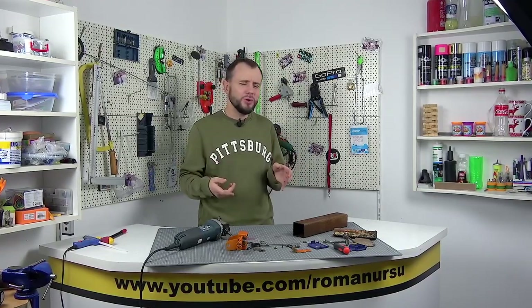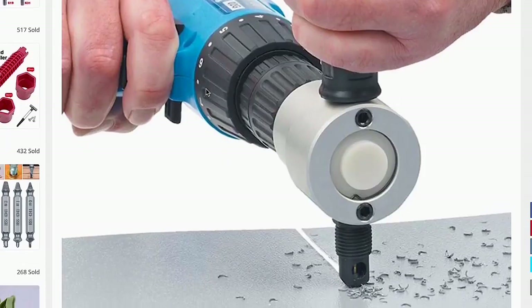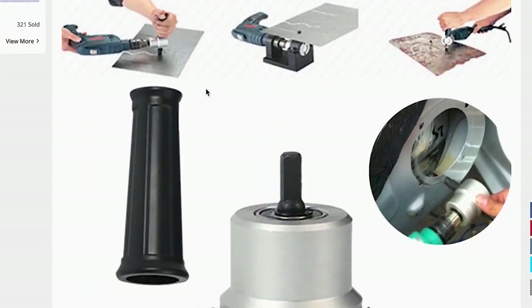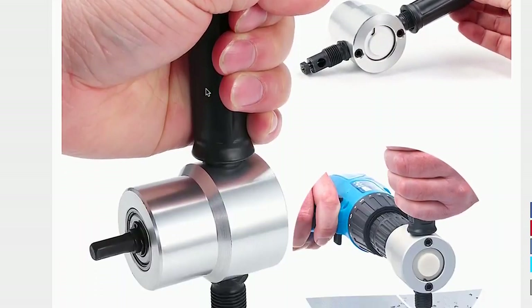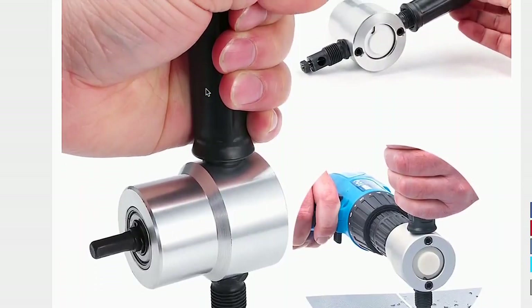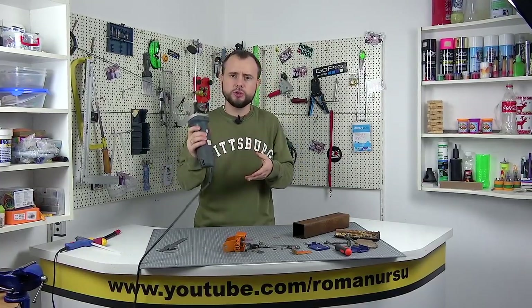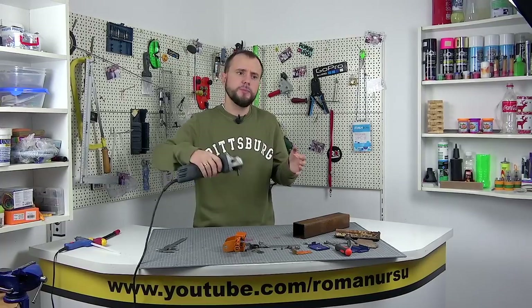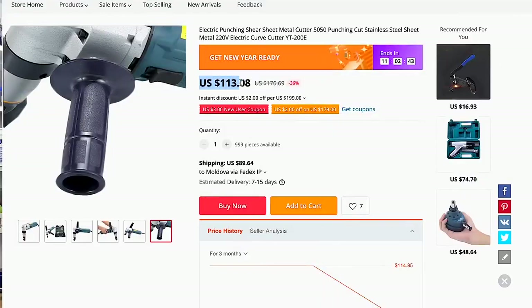It is inconvenient to work with, because you hold the screwdriver with one hand and hold the nozzle with the other hand. If your sheet metal is not fixed, then it is difficult since you do not have a third hand. If you agree that the nozzle is inconvenient, it is quite possible to purchase a ready-made tool, something like a grinder with a nozzle — of course it is convenient to work with, but the price may not satisfy you because it's not cheap.